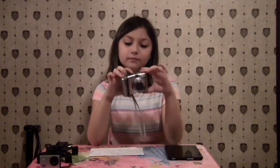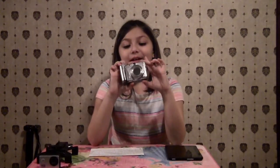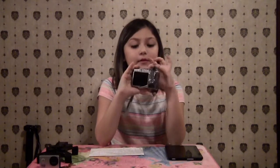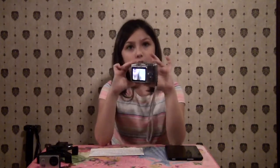This was my very first camera. To turn it on there's this little button and it says on/off. I'll turn it off so you can see a demonstration. This is what it looks like when it's on.